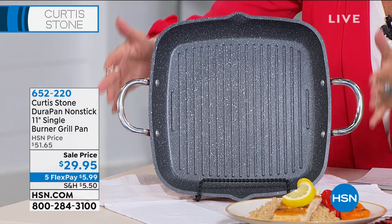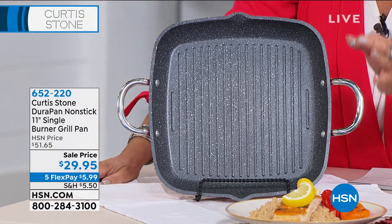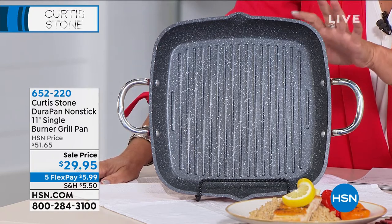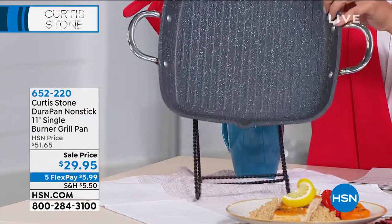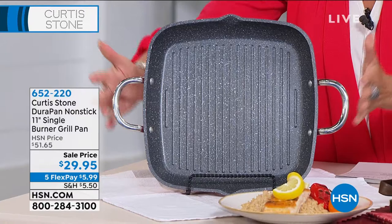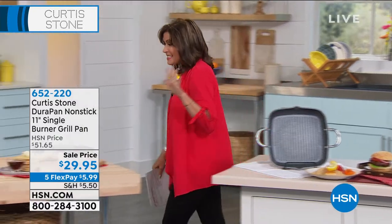Five flex payments. We're going to present it in four minutes — in four minutes, this will be very close to sold out. So if you're thinking about it: we only have it available in the red, one color. But it is that perfect grill pan. We will show you the double burner pan coming up in just a minute.